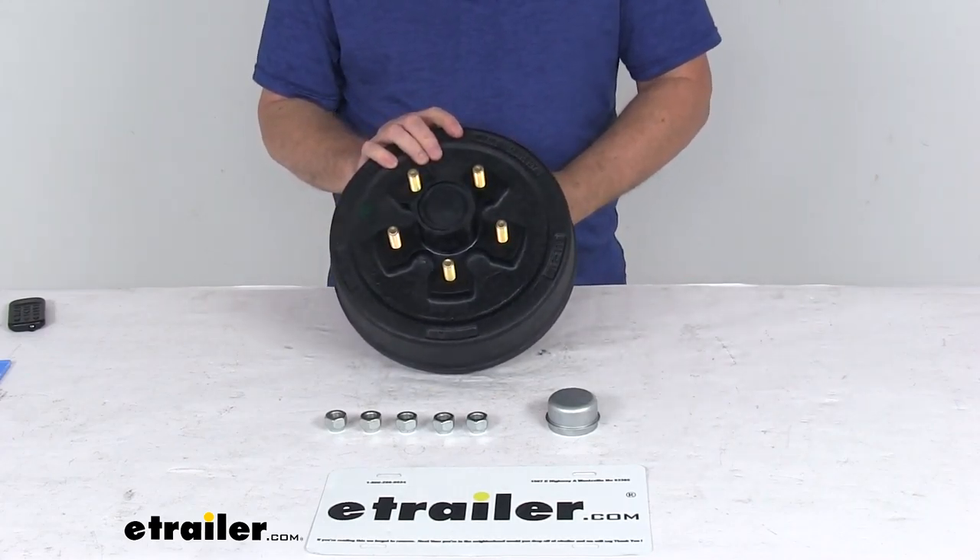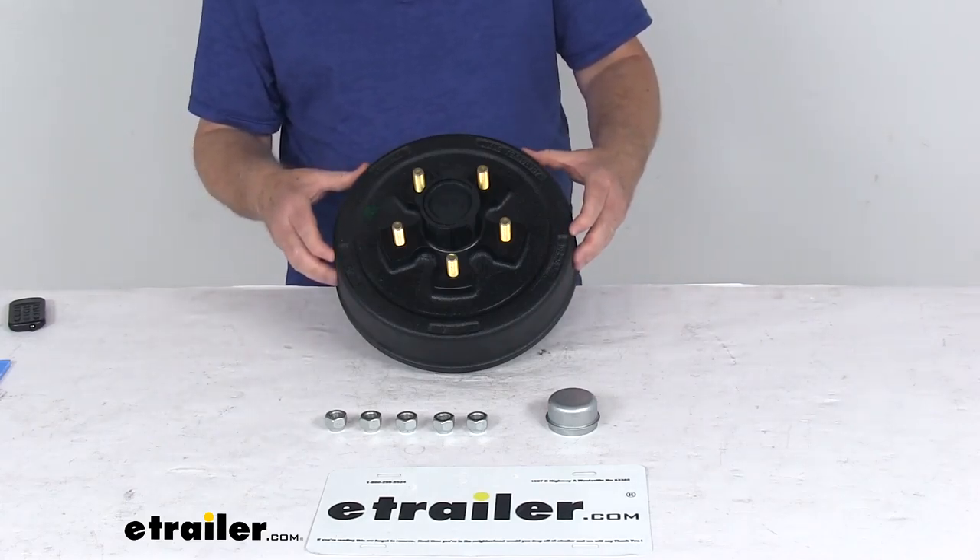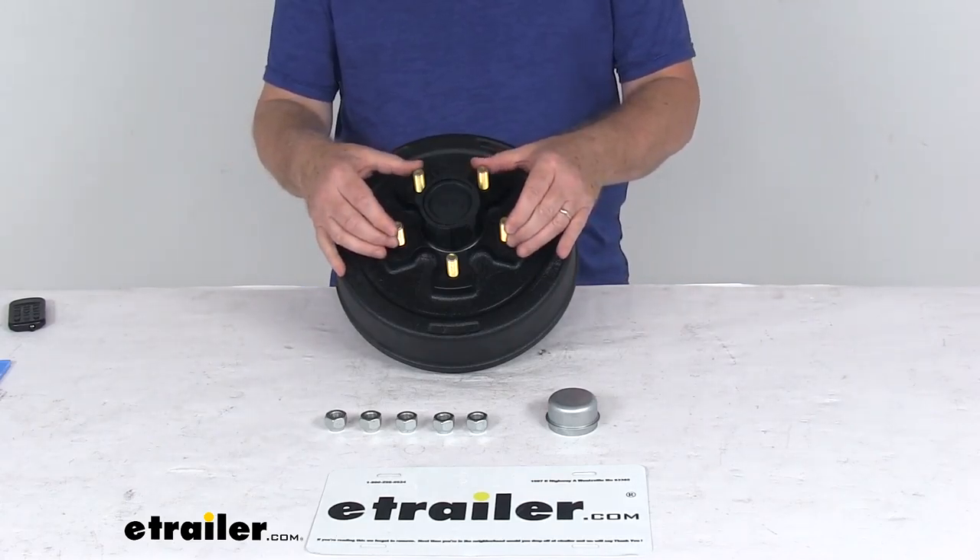That covers the review on the 10 inch pre-greased trailer hub and drum assembly for 3,500 pound axles with the 5 on 4 and 3/4 inch bolt pattern.